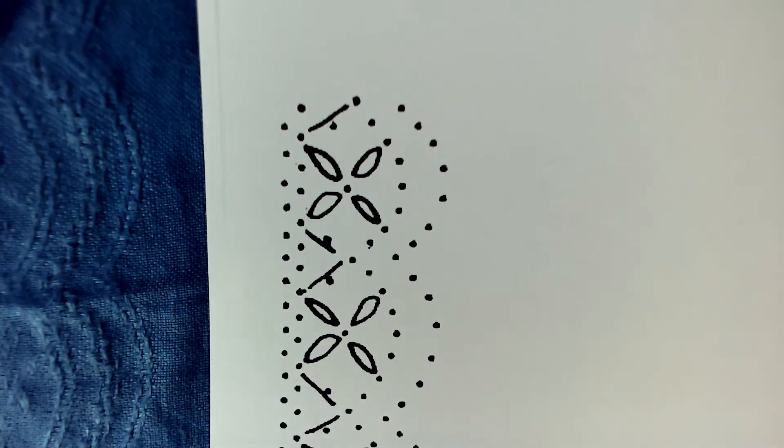When starting a new project, the first thing to do is decide how to begin the start. Often it's marked on the pattern, but sometimes not. I'd like to show you three different ways to start at the beginning of this piece.